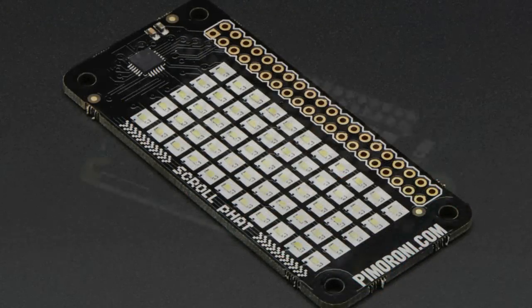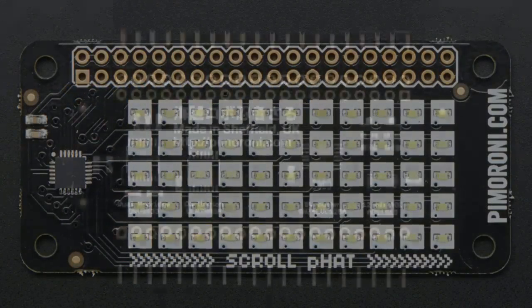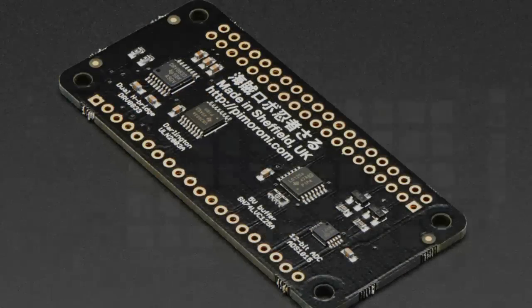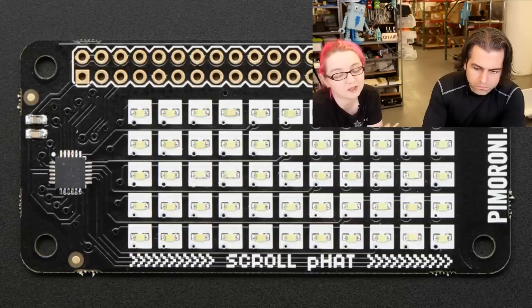This is the Scroll pHAT — a 5 by 11 LED scrolling display. You can control it over I2C. It has white LEDs and you can scroll small messages, graphs, or displays, turning any LED on or off. You can use it with any Raspberry Pi — it uses only I2C so it's compatible with all of them.